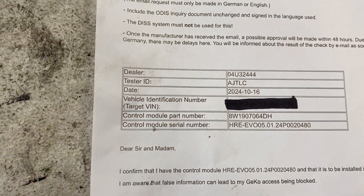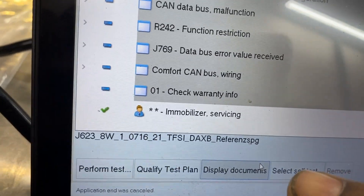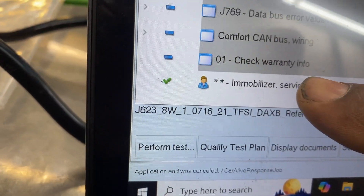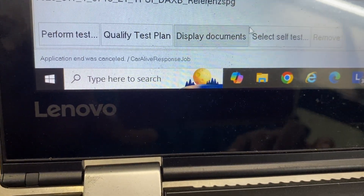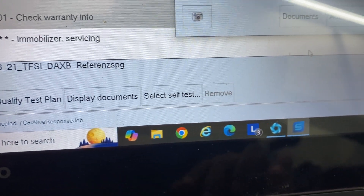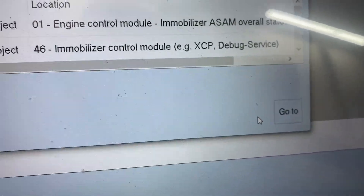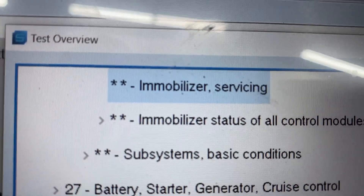Now you can go back here. Usually you're going to use 'Immobilizer Servicing' right here — I already did it, that's why it's there. I'll show you how to find it. You select 'Self-Test' and then hit search, and then search for 'Immobilizer Servicing' — that's what you're going to be using.